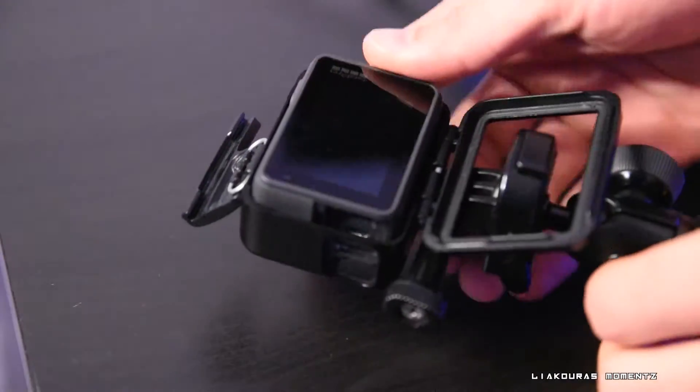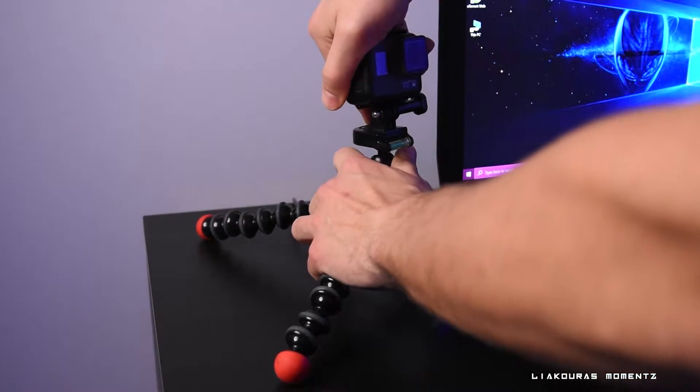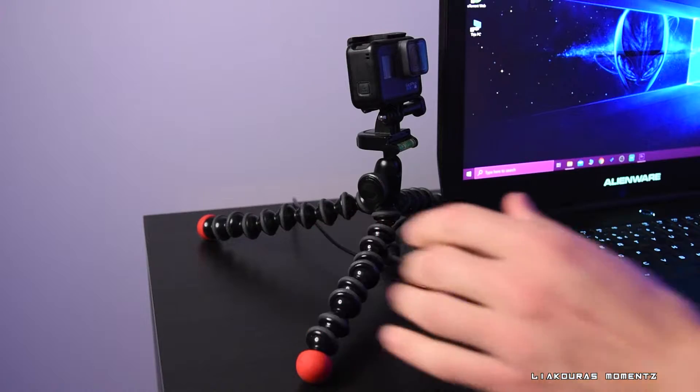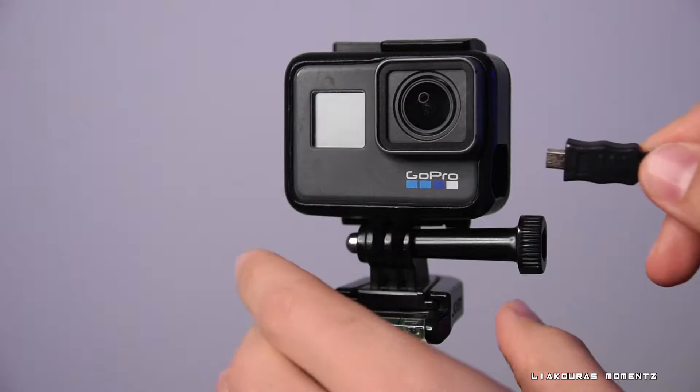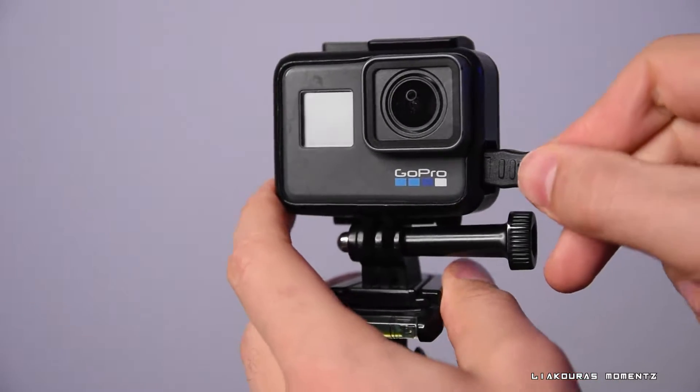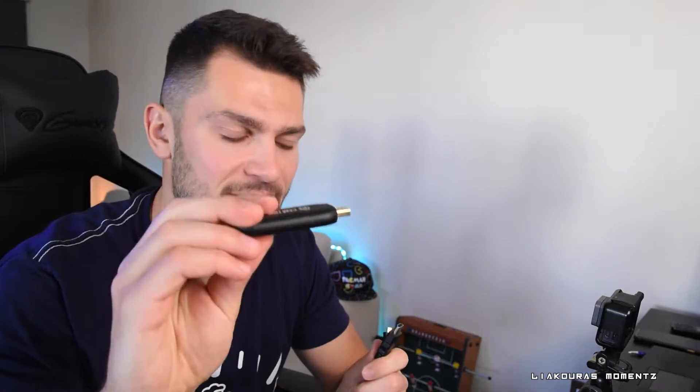You'll also want something to mount your GoPro on. I'm using a gorilla tripod here — you can adjust the legs and height to go lower or higher. I'm going to place my GoPro on it. Now the GoPro is standing on the tripod, the port is open, and it's ready to connect the HDMI cables to the capture card that goes to our PC.